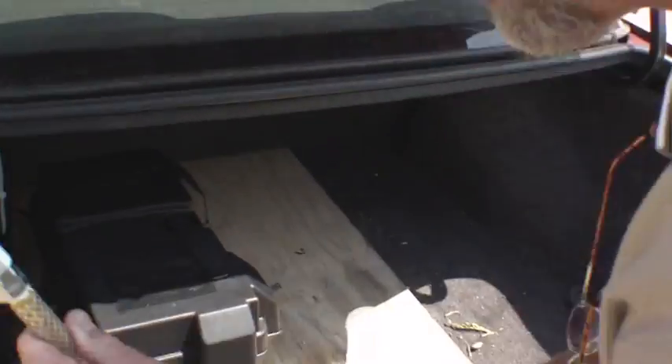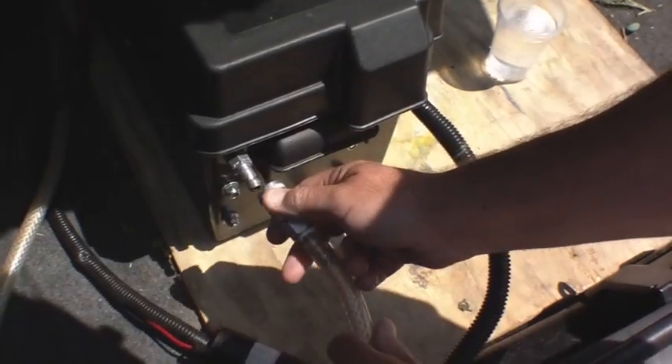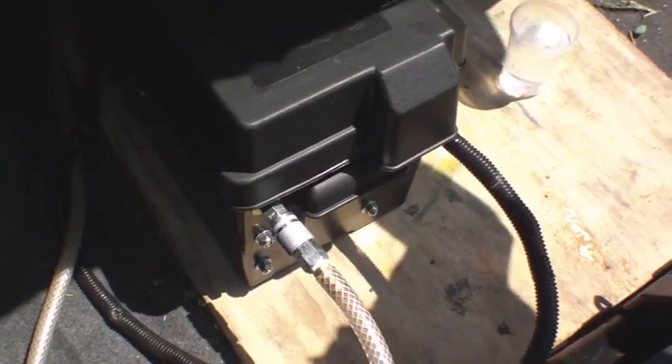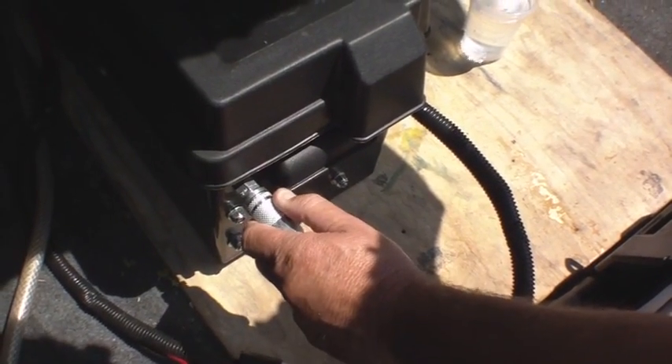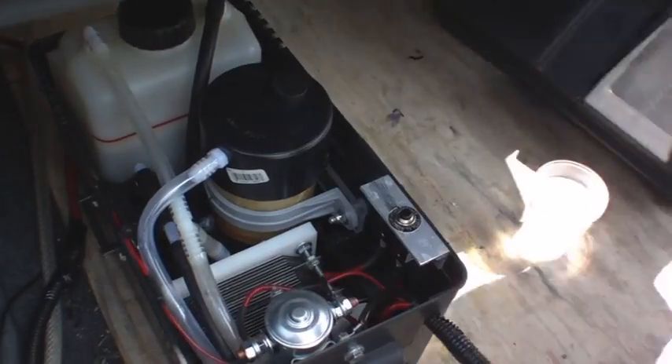I'm going to disconnect the hose from going to the intake. So I have it connected, and the HHO is going to the engine by this hose. I'm going to disconnect it. This is the P-Box 2655. I'm going to open it up, and you see it's working? It's working right now.